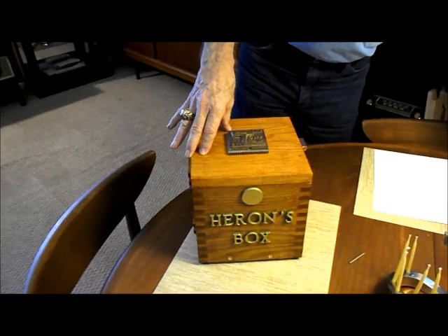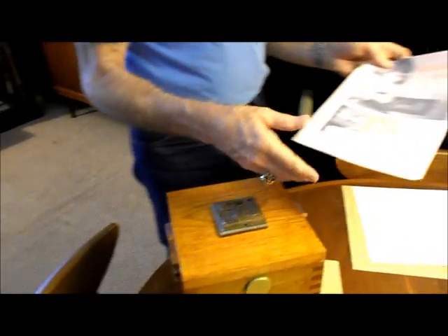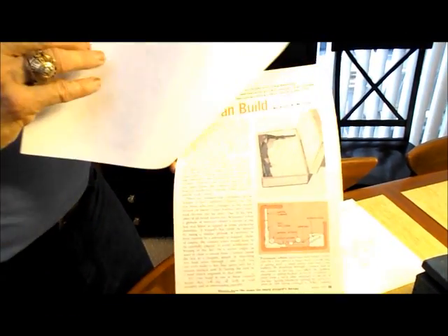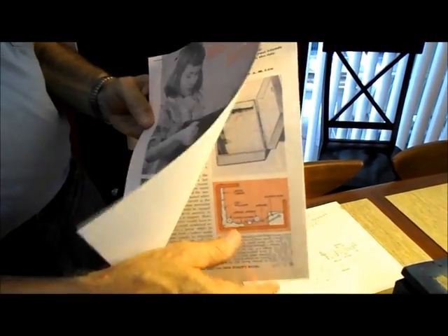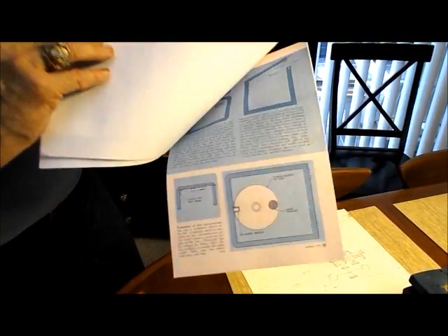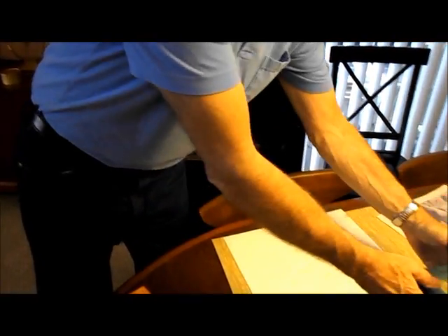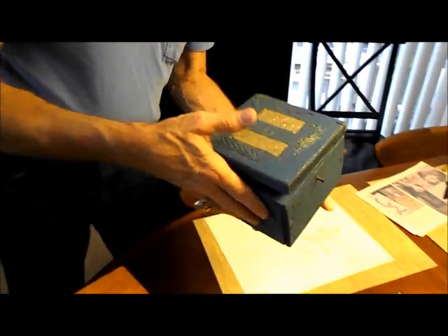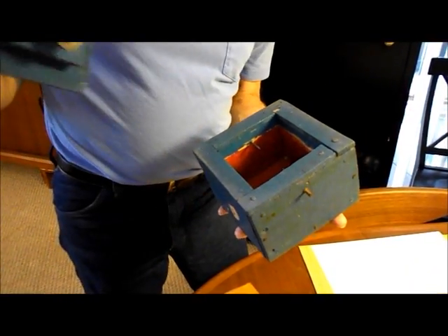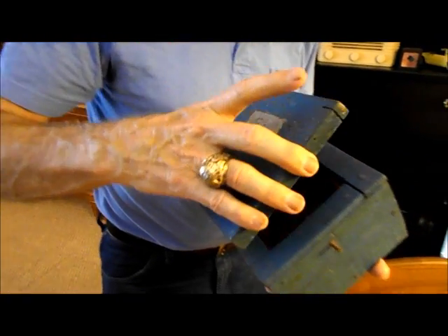There was an article in a magazine that my dad had — a 1953 magazine that featured some puzzle boxes — and I thought those were pretty cool. I actually made one when I was a kid and I still have it. I was about 11 years old, and this is the box with my little mechanism showing how it opens and closes and how it locks.